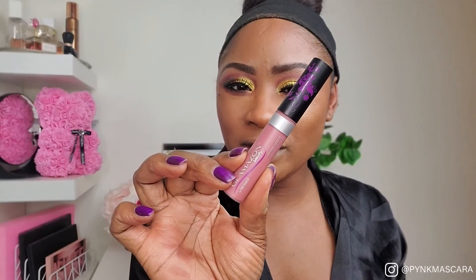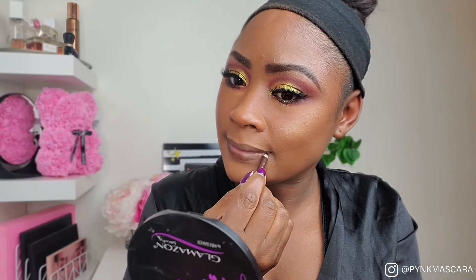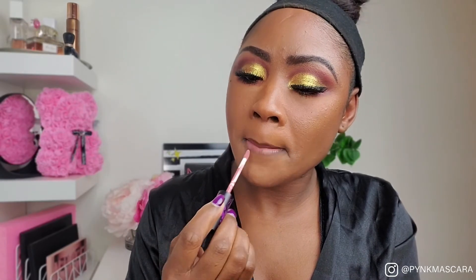For our lips we're going to go in with the liquid lipstick in the shade Cocoa Rose. Here is the final makeup look — I am absolutely in love with this look, especially I love how the foundation turned out. Big shoutouts to Glamazon Beauty and Kim Baker for making some amazing products. Please let me know what you think about this look in the comments below and what products you plan on picking up. Thank you so much for watching — until next time!